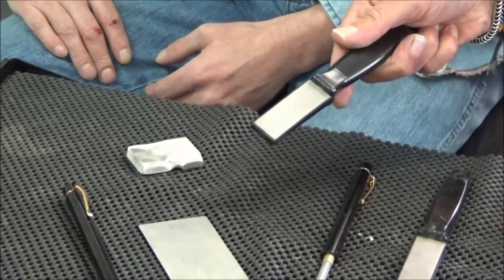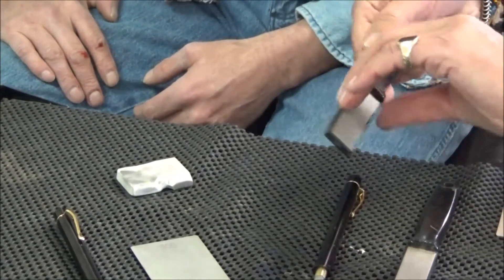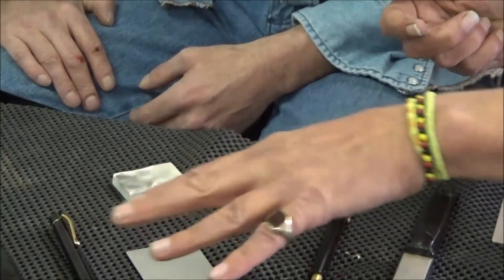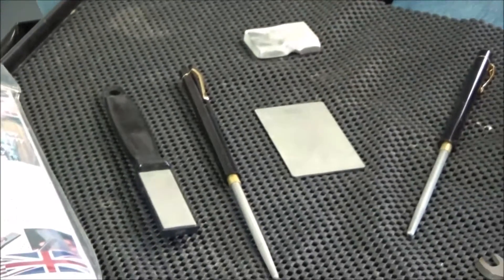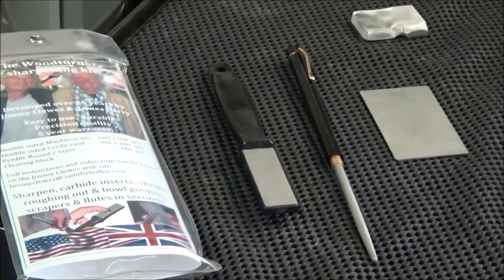And this is the double-sided machinist's stone, which is 600 and 300. So we're going to show you some of the applications of how we work with these and why it's going to sort out a lot of your sharpening needs for your turning tools.